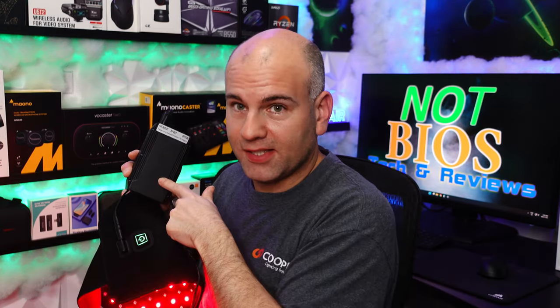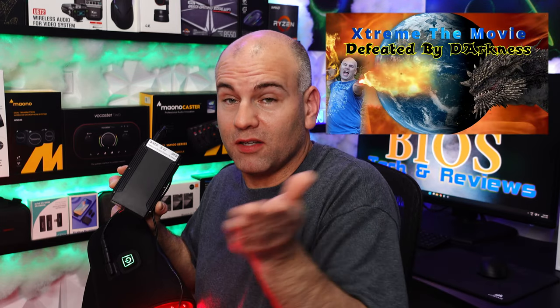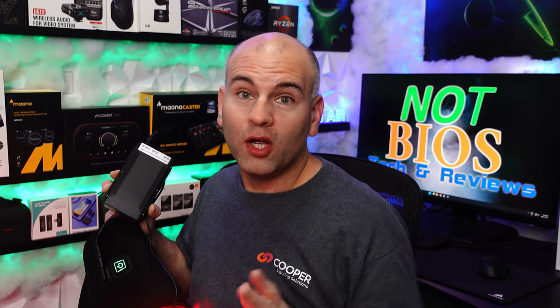So this TalentCell does indeed have some talent. This is Eric of NotBios Tech and Reviews — I hope you enjoyed this review. Don't forget to check out my movie Defeated by Darkness on YouTube. Also check the description below for an audio one-year subscription at 70% off with my discount code. Thanks for watching and have yourselves the most wonderful day.